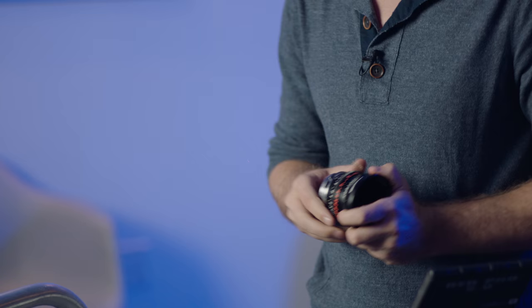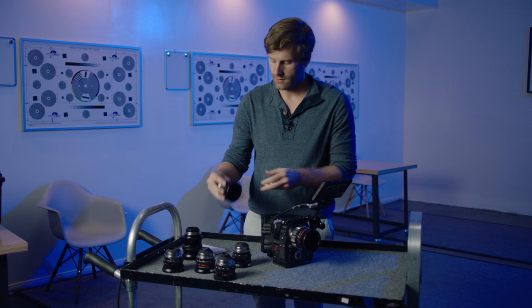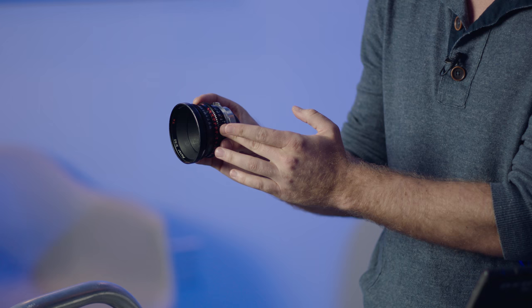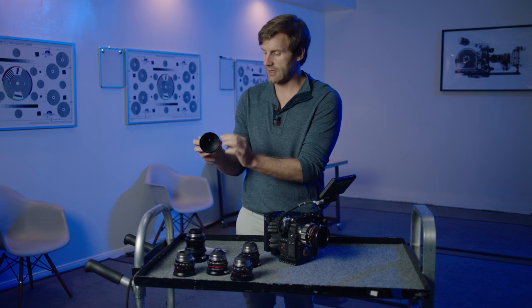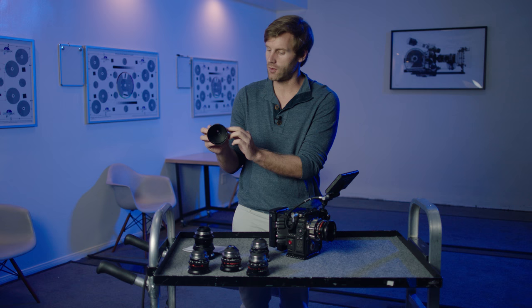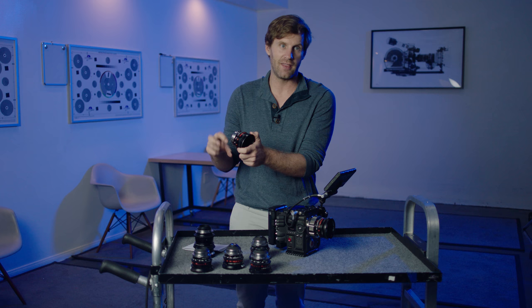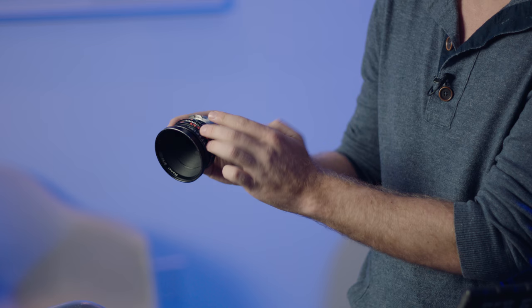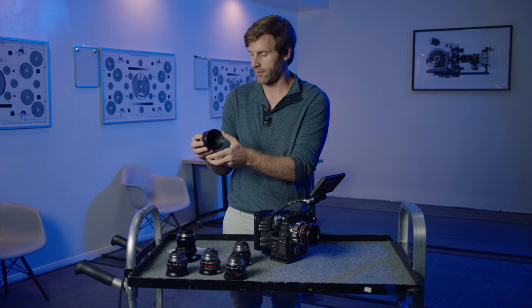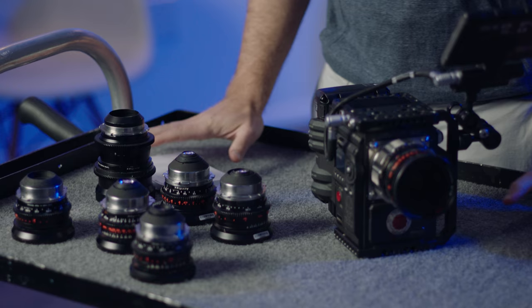Super Speeds don't do this; other Zeiss primes don't do this — it's a fairly unique feature. Another thing to note is that on all the Standard Speeds, it can be a little confusing if you're used to more modern primes, because the positioning of the focus and iris rings is reversed. The closest ring to the operator is actually your focus ring, indicated in both feet and metric on the same ring — it can be a little crowded to look at, but it's very useful when traveling abroad or working with foreign crews versed in metric. The far ring is where your T-stop is, where you'd normally find your focus ring. It's an interesting reversal that some older lenses from that era used.